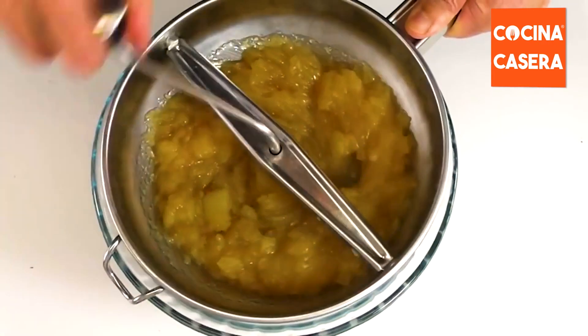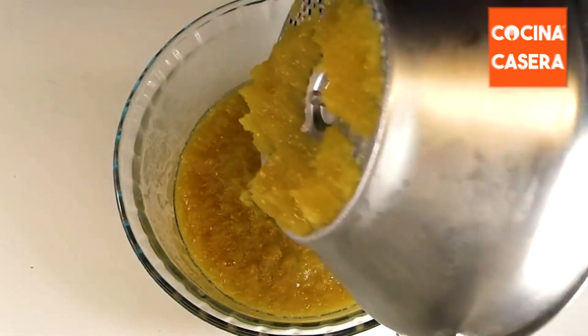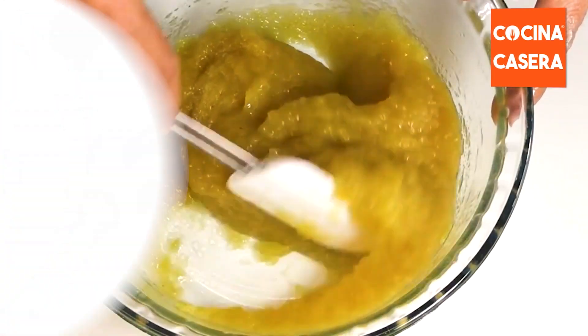At this point, we remove the apple from the heat and pass it through a food mill. And that's it. Now we have our apple puree ready to enjoy. Here you have all the ingredients that you need.